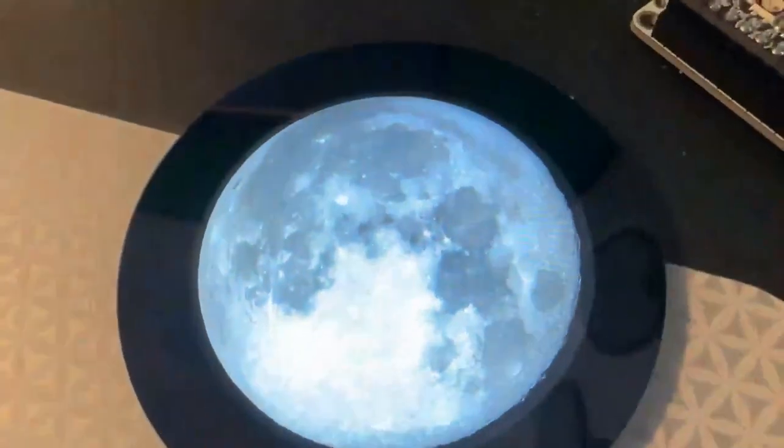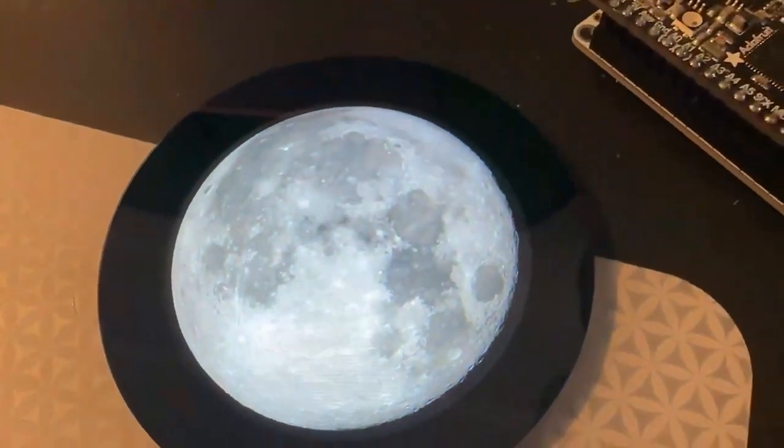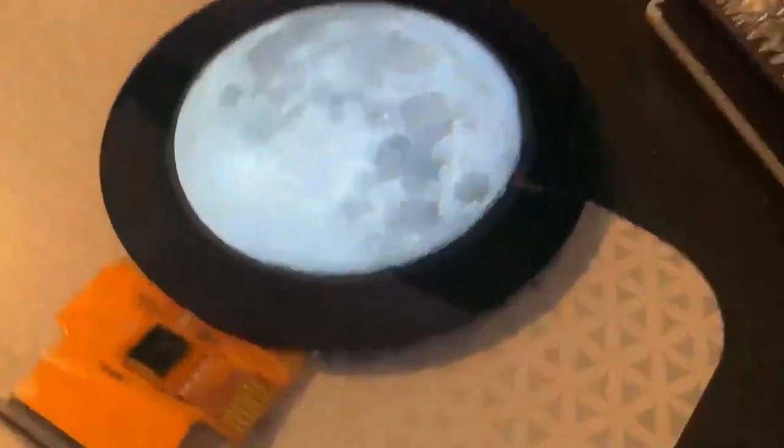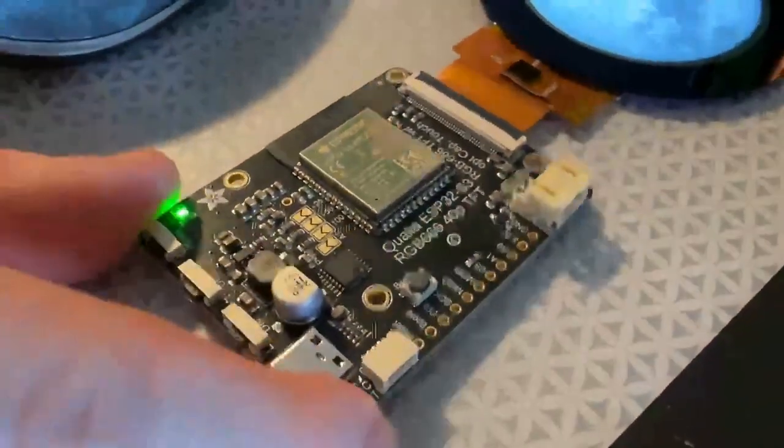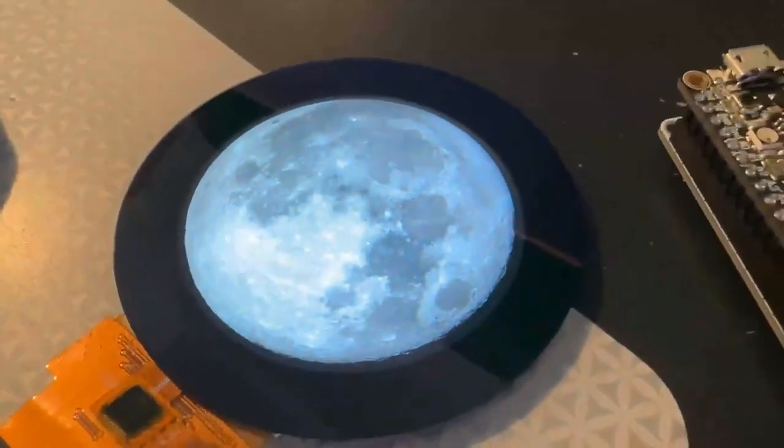The example I've got running connects to the internet, finds our latitude and longitude using GeoIP, and then displays an image of the moon. The moon image will eventually match the moon phase for our location. The color looks much better because we have full 16-bit color — no blue wires — runs CircuitPython beautifully and no flickering. Coming soon.